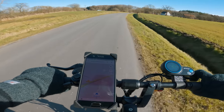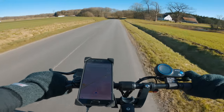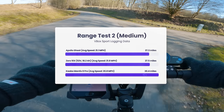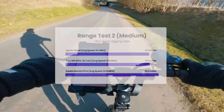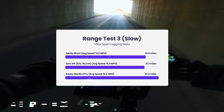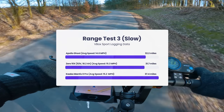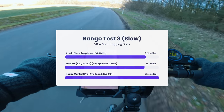In the second test, I rode as I normally would when cruising — less aggressive, but not trying to maximize range either. At an average speed of 21.1 miles per hour, I got a range of 27.3 miles, once again very close to the Zero 10X, with both catching up slightly to the Mantis now that they're all in the same speed realm. In the last test, I went conservatively at an average speed of 14.6 miles per hour, trying to maximize range, and got 32.2 miles. The Mantis maintains its top position throughout the speed spectrum due to its larger battery capacity.